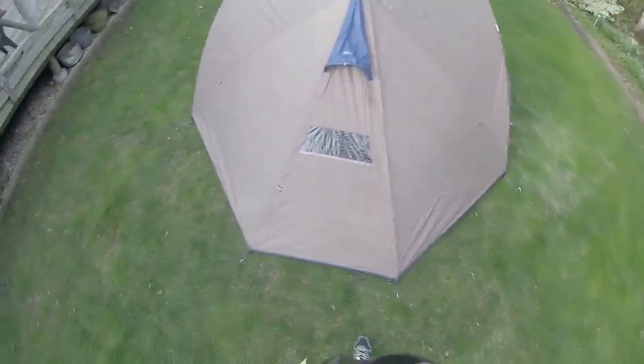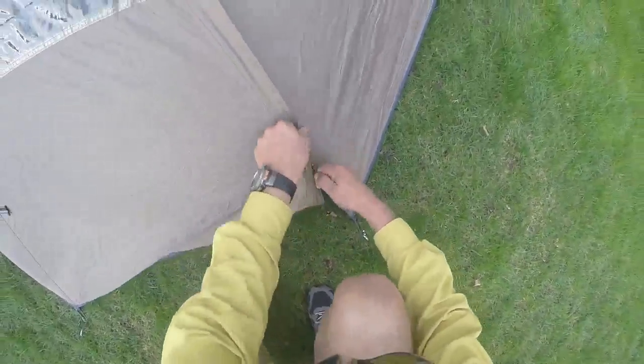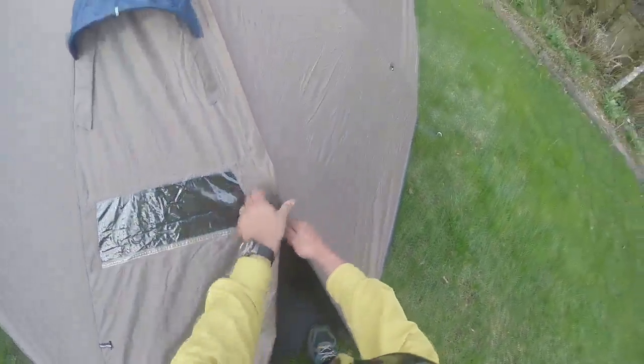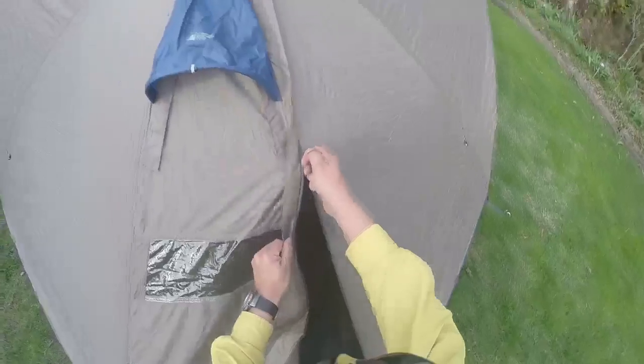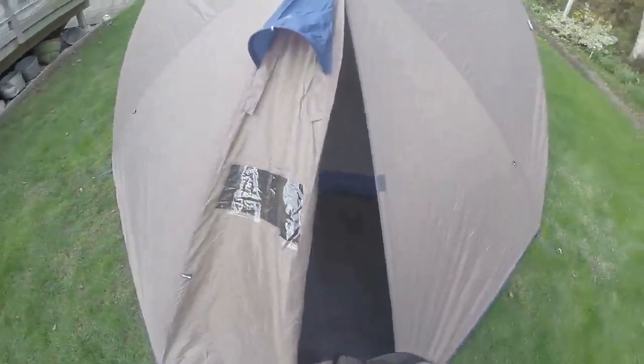A lot of times at night we get a lot of dew. The right side here has a zipper — I'll hold the flap back and pull the velcro back so you can see clearly into this area. It's quite a bit of space; you can easily put a pack, maybe also your shoes and clothes. I highly recommend putting them in a dry bag as well.